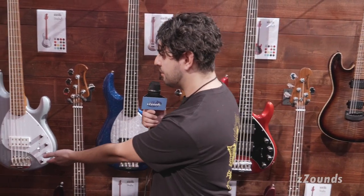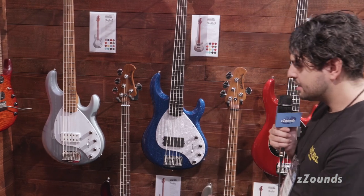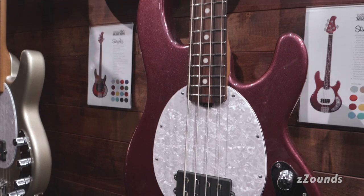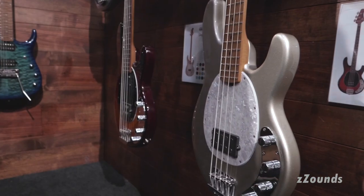We have the Fire Mist Silver, Tectonic Blue, Ghost Pepper, Maroon Mist, Ghost Wood, and Burnt Amber.